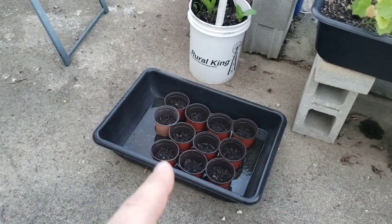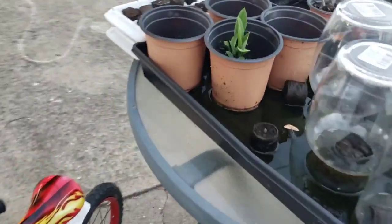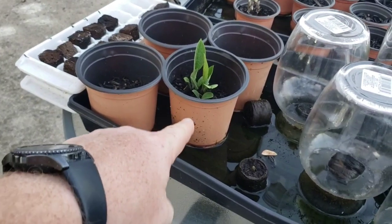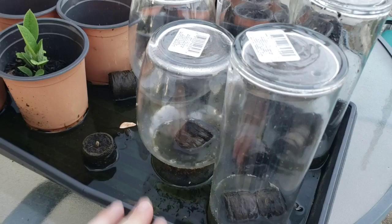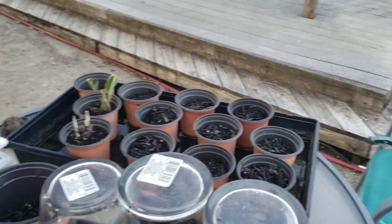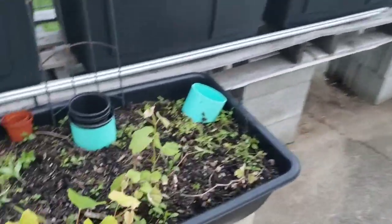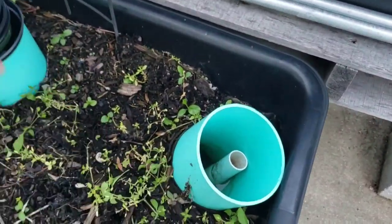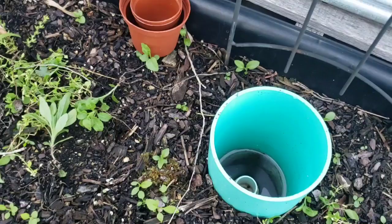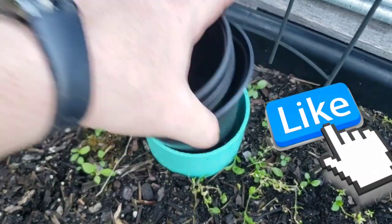Here's a more simple design I still use. I'm using this for some comfrey cuttings. It's as simple as putting your pot — it's got holes in the bottom — into a bowl or container that holds water. That way it keeps it moist and keeps it wicking up. This is one of my older ones. You can see here this used to be where I had the water flowing in — the intake and my overflow. Now I just have it sitting here, and when it fills up it'll flow out so it doesn't overfill.